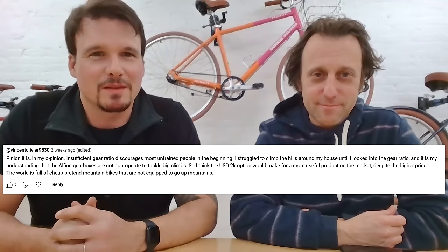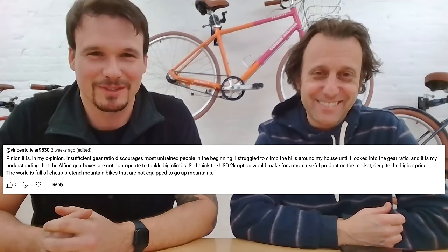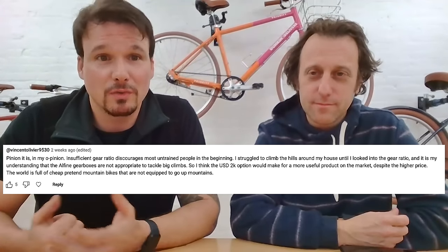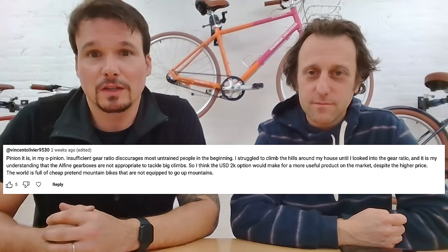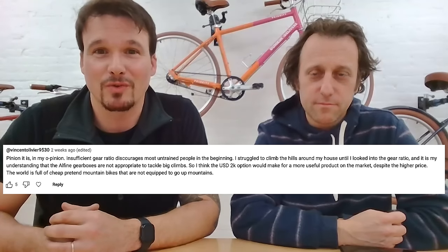This one's from Vincent Olivier: 'Pinion it is, in my opinion.' But insufficient gear ratio discourages most untrained people in the beginning. I struggled to climb the hills around my house until I looked into the gear ratio, and it is my understanding that the Alfine gearboxes are not appropriate to tackle big climbs. So I think the $2,000 option would make for a more useful product in the market, despite the higher price. The world is full of cheap pretend mountain bikes that are not equipped to go up mountains.